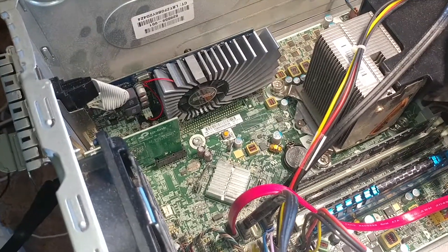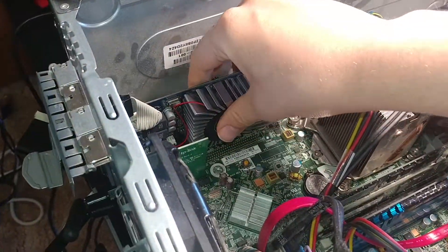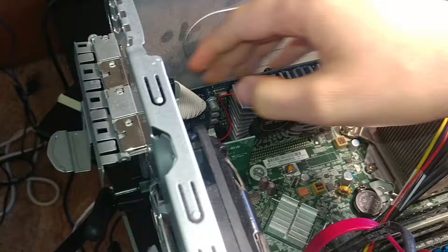Hello everyone, this is Daniel, hope you're doing well. In this video I wanted to take a look at the GT530 graphics card. This is an old graphics card — I think it's 2011-2010 — but it works fine for getting accelerated video output in Adobe After Effects.